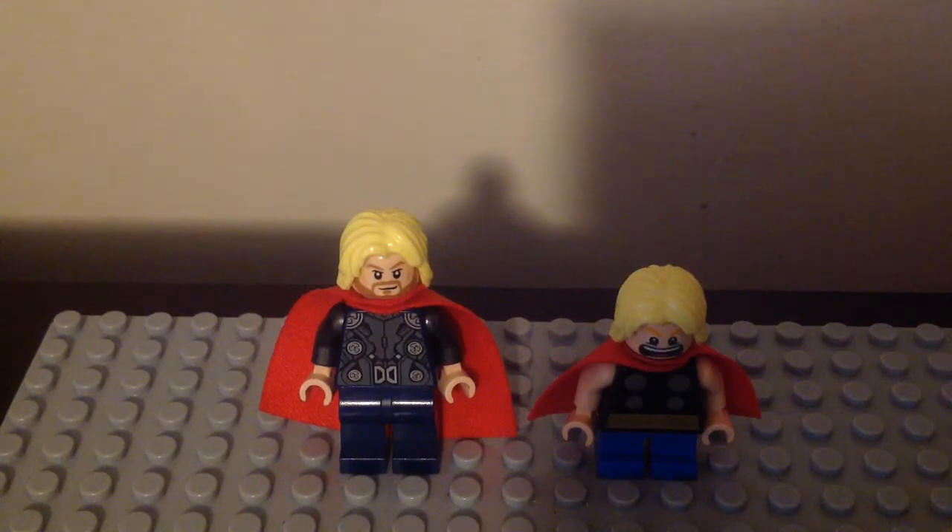That is it for my second Thor minifigure comparison for the lineup. I still like the original one, and these minifigs are pretty cool looking. I like both of them, but if I had to pick one, the original wins. Thank you guys for watching — remember to hit that like button, subscribe to my channel if you're new, hit that notification bell, and tell me in the comments which version of Thor you like the most. I'll see you later, alligators.